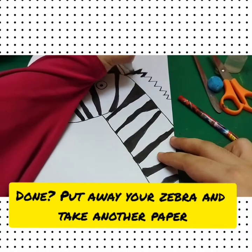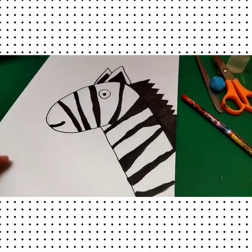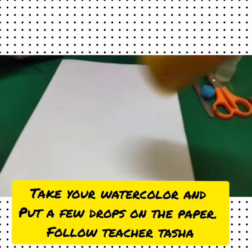Done! Put away your zebra and take another paper. Take your watercolour and put a few drops on the paper.